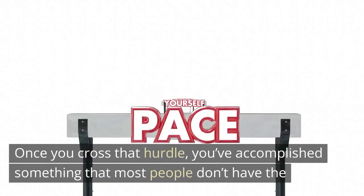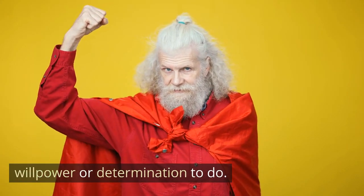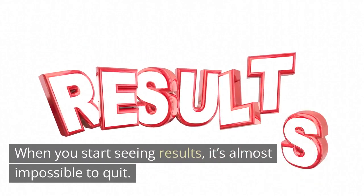Once you cross that hurdle, you've accomplished something that most people don't have the willpower or determination to do. And once you start, the results come. When you start seeing results, it's almost impossible to quit.